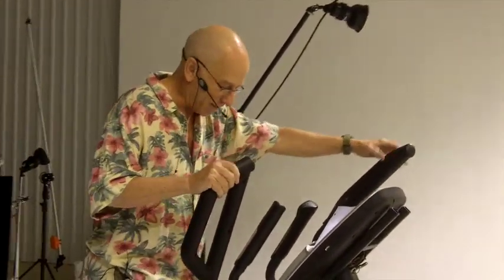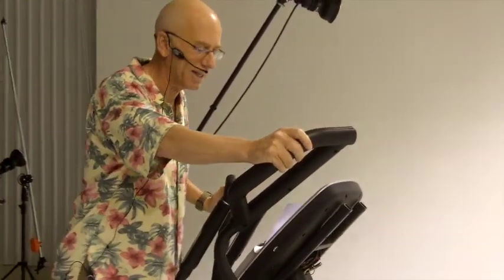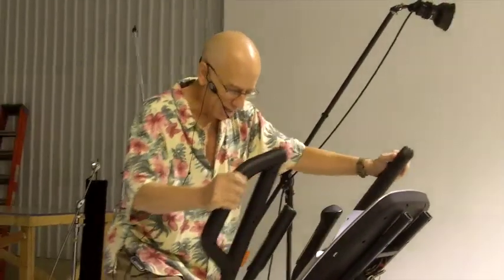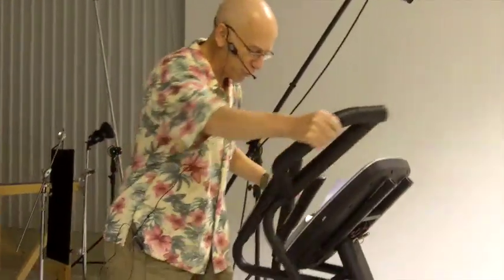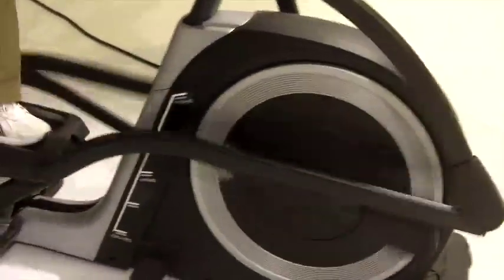I'm going to run through some of the features here. This is their top of the line model, sells usually for $1,699 with shipping, and it has a very smooth, comfortable 20-inch elliptical stride. As you can hear, it's whisper quiet — virtually no noise — and it goes very easy on your joints.